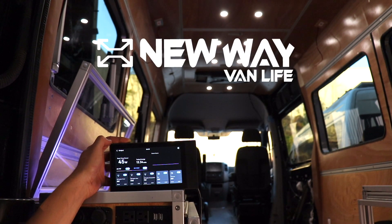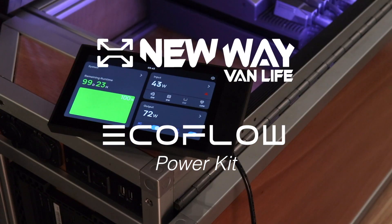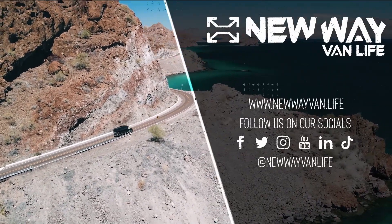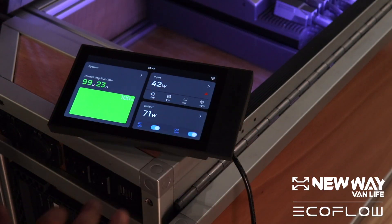Hey guys, it's Taylor here with New Wave Van Life. We got EcoFlow's new power kit here and we are going to explore the touchscreen display console today. Just a reminder for everyone, this is still a pre-released product that EcoFlow is still working on and fine-tuning, so a lot of these little issues will be addressed and fixed as time progresses.